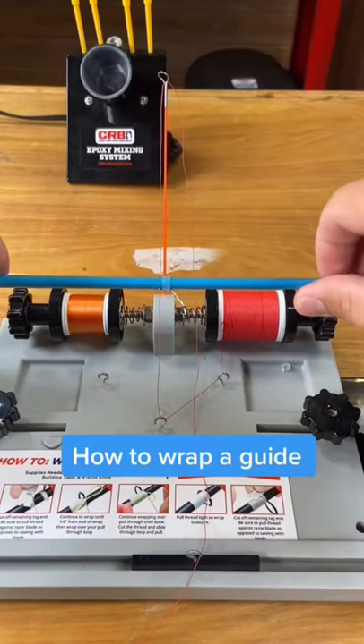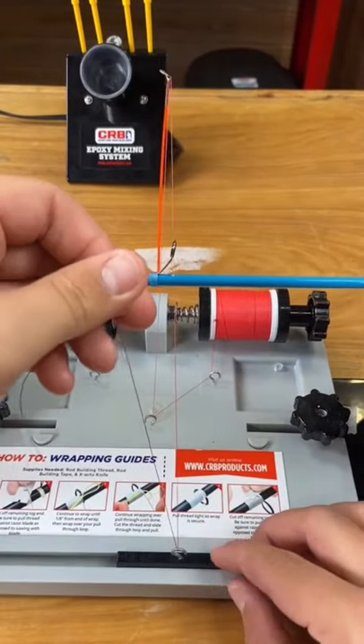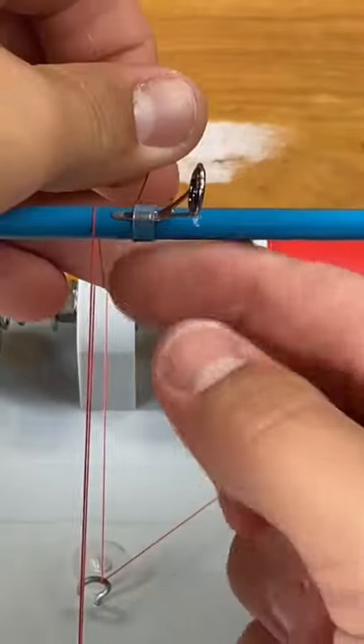Today we're going to show you how to wrap a guide on a rod. First, you've got to get your thread started. Put it over the rod one time.